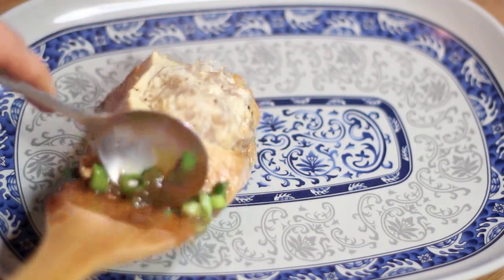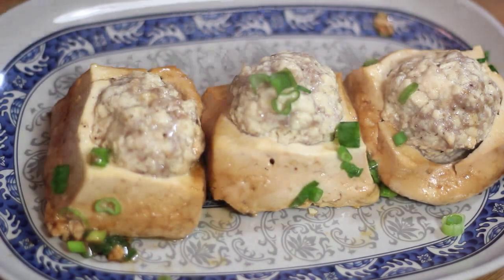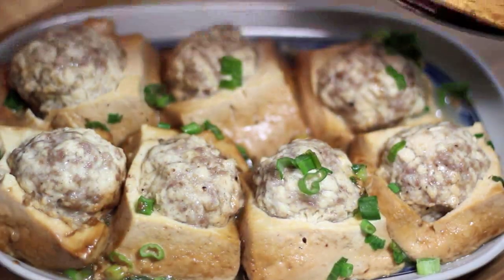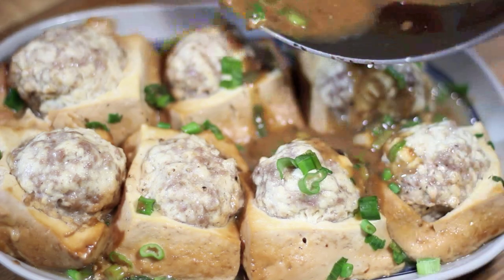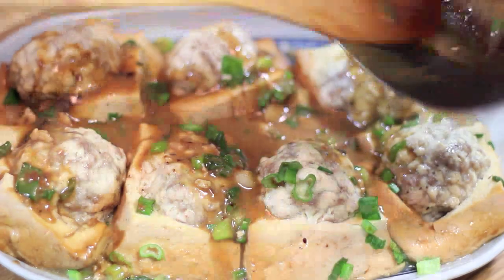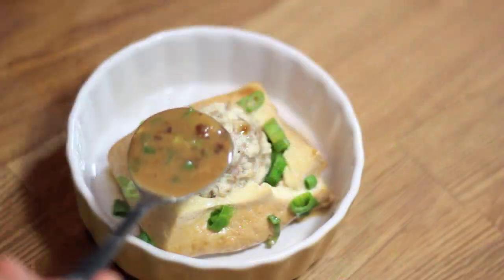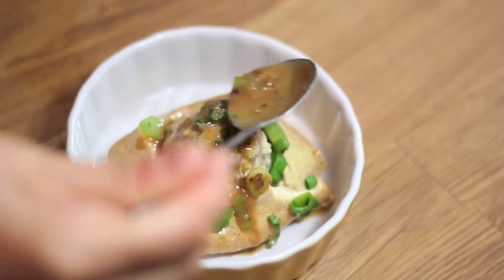Carefully place the tofu onto a plate. The texture of the tofu is quite fragile, so to keep the presentation nice, work with it very slowly. Mine are nowhere near perfect — oh well, I tried! Pour the sauce over the tofu and dinner is ready. Or should I say late night meal is ready? Thanks so much for watching and I hope you enjoyed it. See you next time!